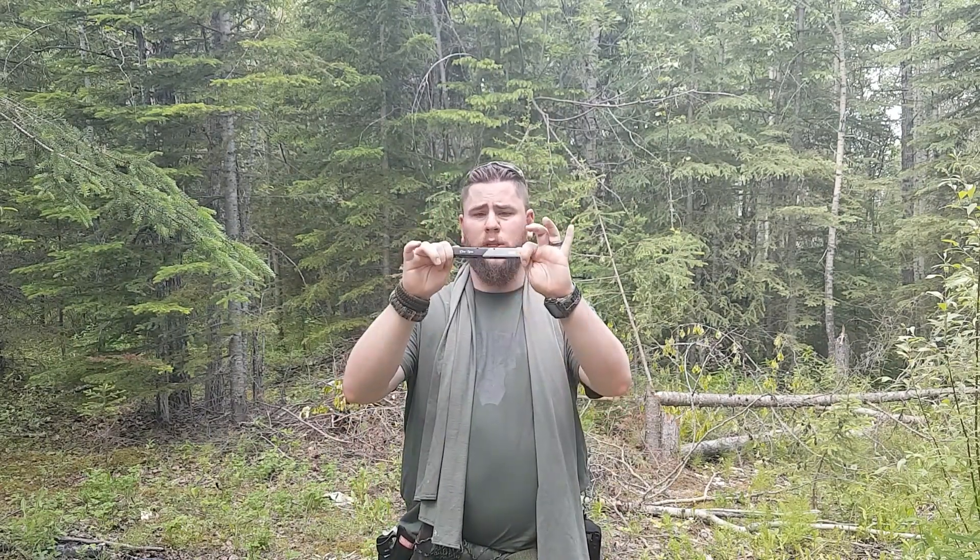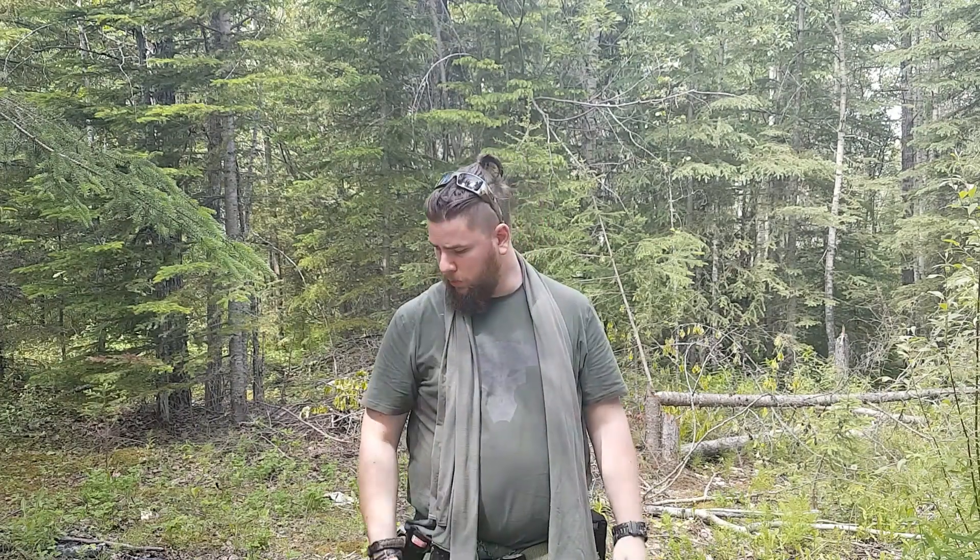Alright guys, this is just a quick EDC test video. Let's start out with classics. We have my SOG Baton Q3 multi-tool with these nuts. It's got eight tools. Good little tool.